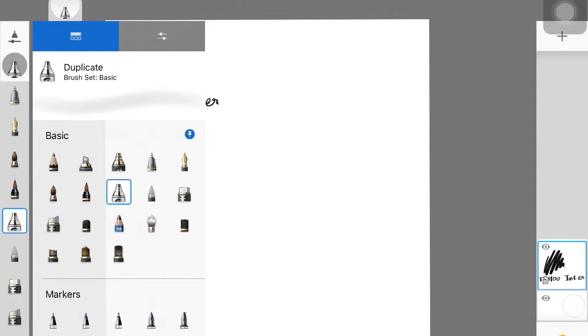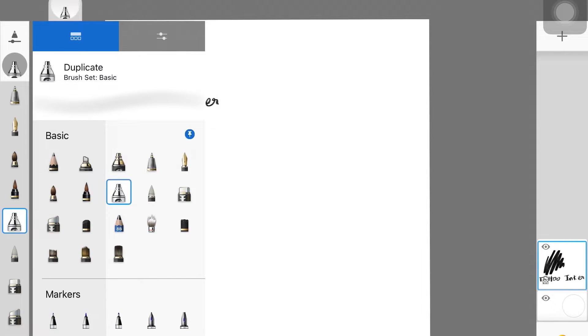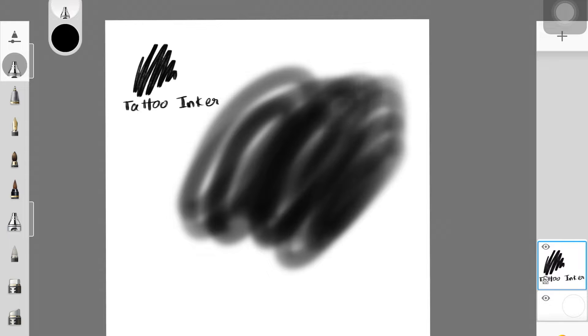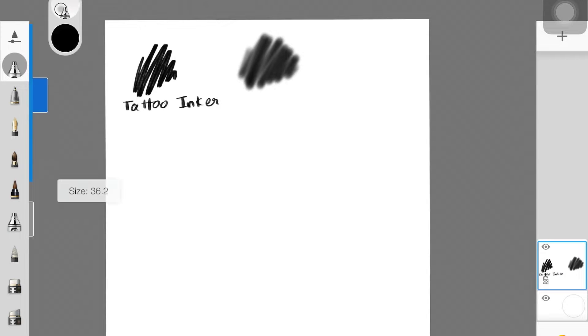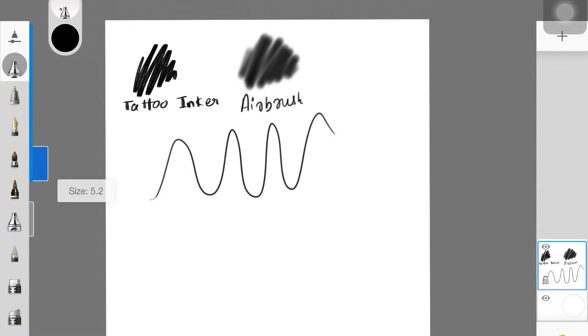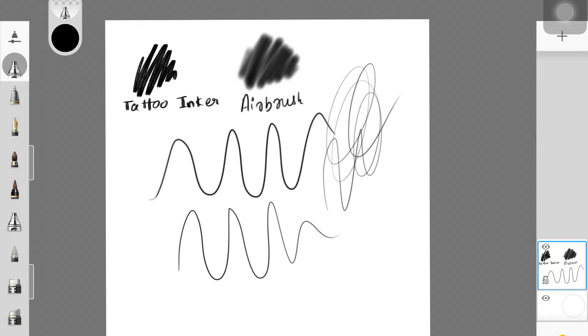The next one is the Airbrush. I use this brush for almost everything — sometimes I paint an entire painting using just this one airbrush. You can use it for line art, sketching, and painting just by adjusting the size. The good thing about this specific airbrush is that it is both harsh and soft at the same time, which is the reason why I really like it.